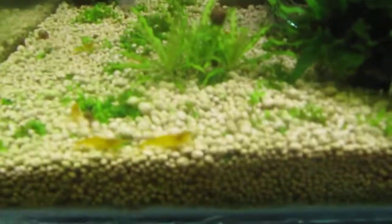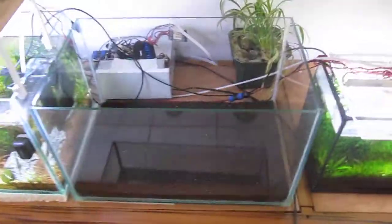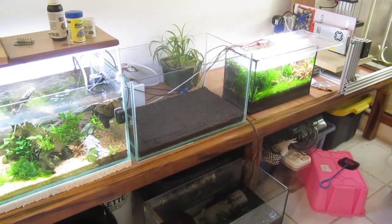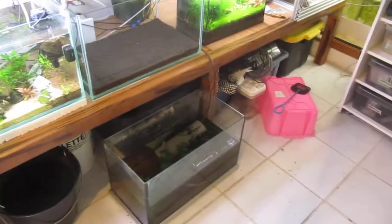As of now you can see my shrimp tanks — yellow shrimp tanks. This one has all my sakura shrimps with a little Kuli Loach (Pangio). I'm starting a new tank this time with proper soil — ADA soil — so I hope it will work properly. I'll be housing crystal red shrimp in that one. Below I have my water reserves and some storage.